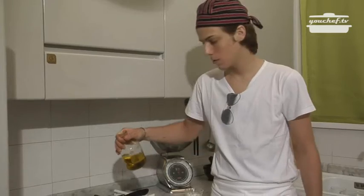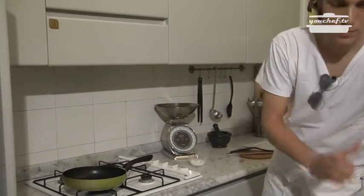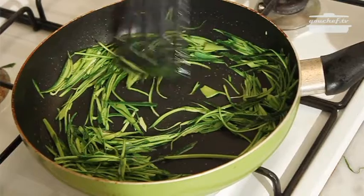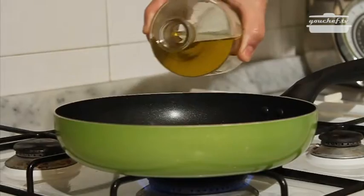Now we are going to cook the zucchini and it will be fast. Because they are already cut julienne style it is really easy. We put some salt in and they are already ready.